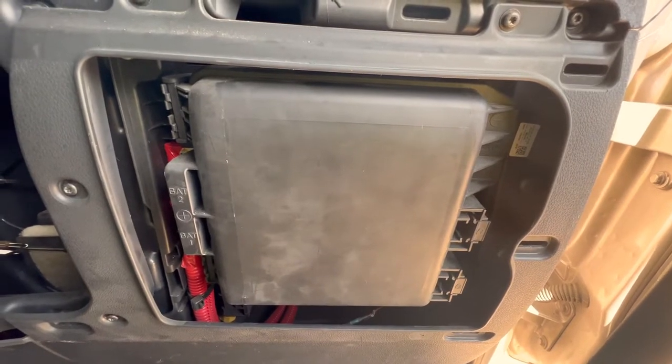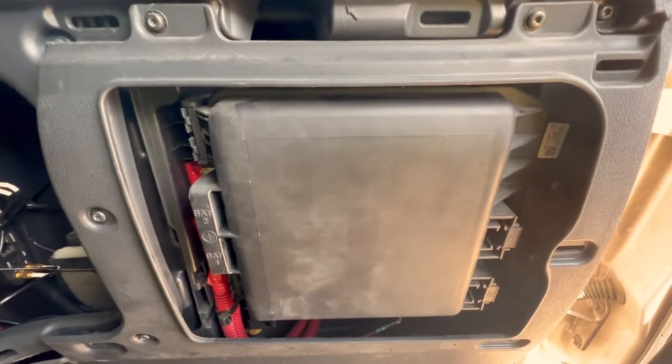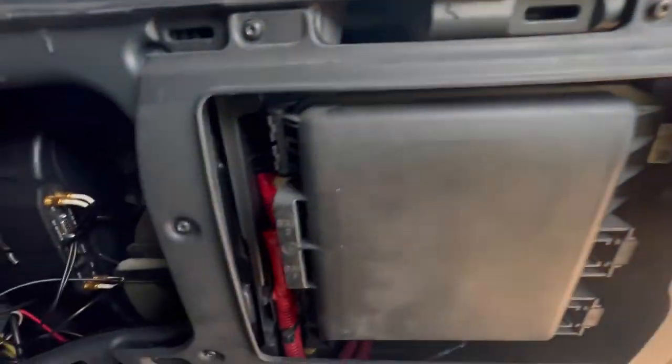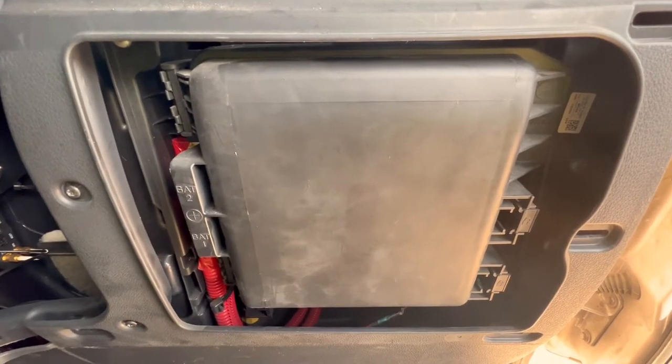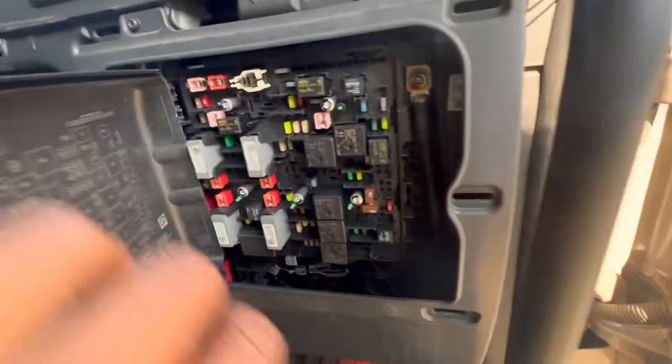This is a short video about how to disable the lane departure — the annoying buzzing noise from the left or right speakers. I'm going to show you how to disable that because it's really annoying. Push that button for it to go off; I'm tired of doing that. Get the fuse panel.